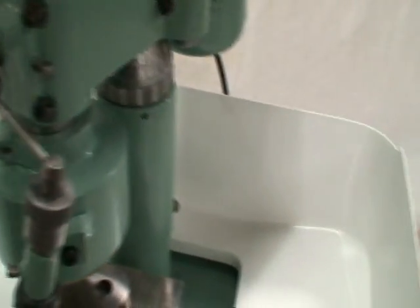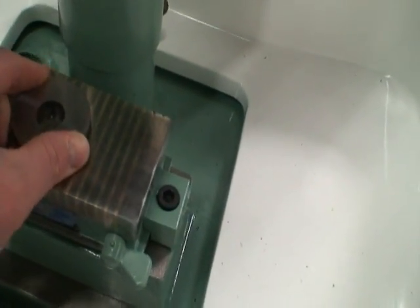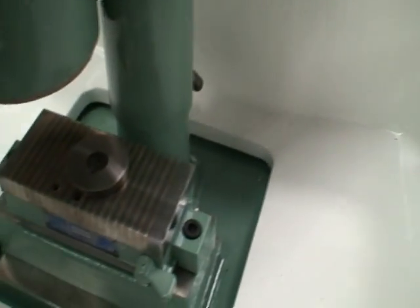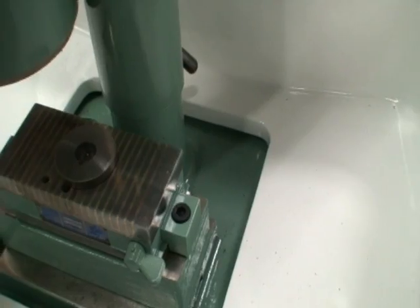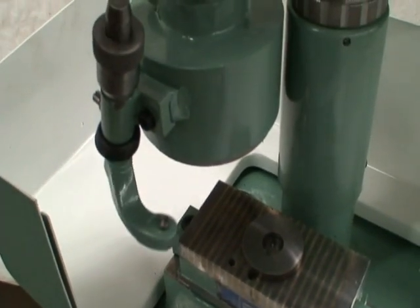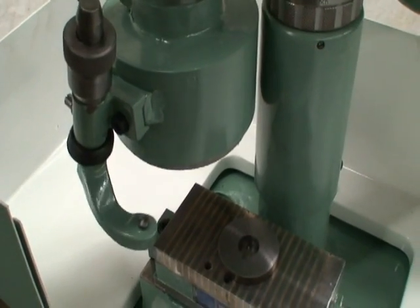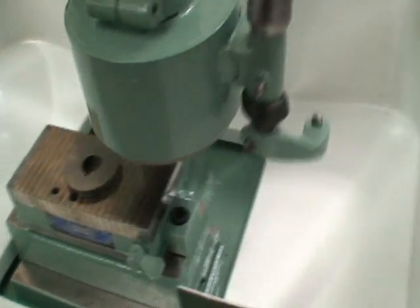The basic operation is that you put your part on the magnetic chuck — it works really well and holds tight. Bring your head down to position and just swing the head back and forth. As needed, the dresser swings under, dresses the wheel, swings out of the way, and you're back to grinding.